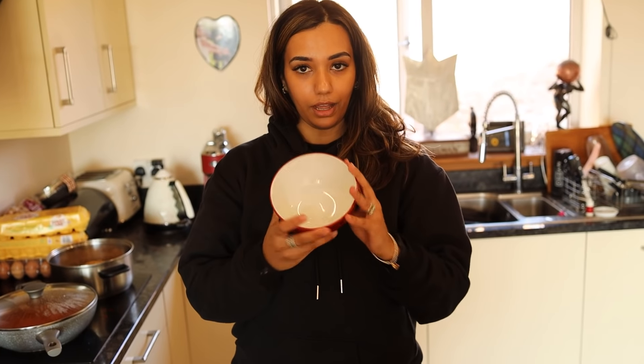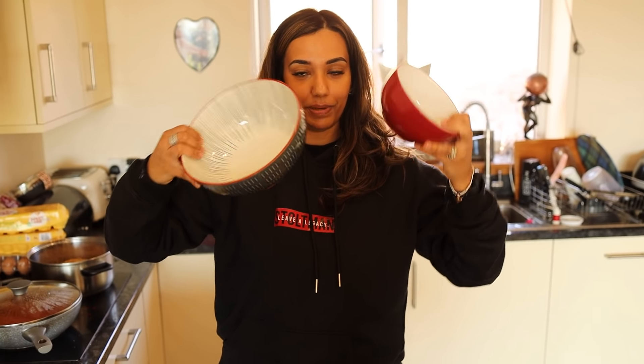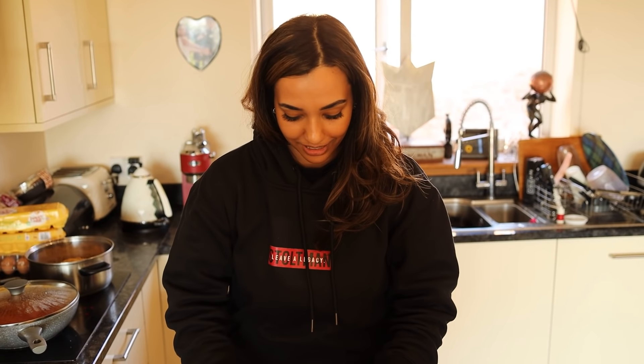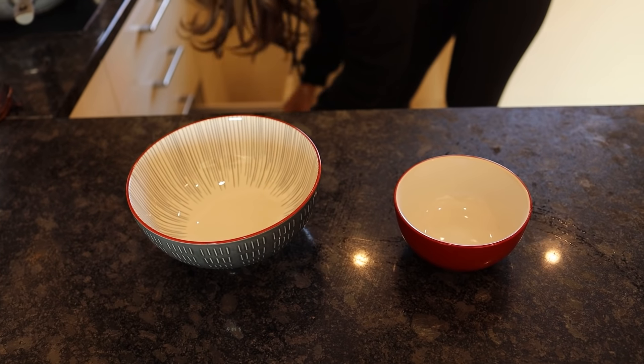She holds up the bowl she'd eat her spaghetti in versus Luke's bowl to show just how different the sizes are, then gets started on the spaghetti.